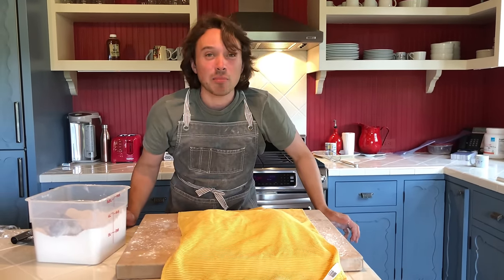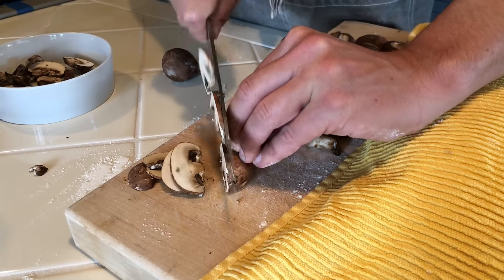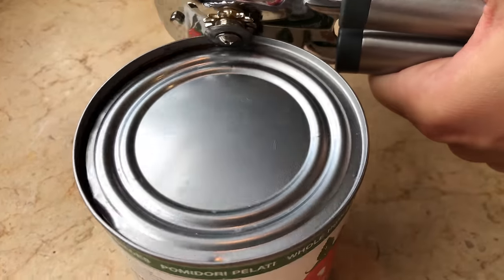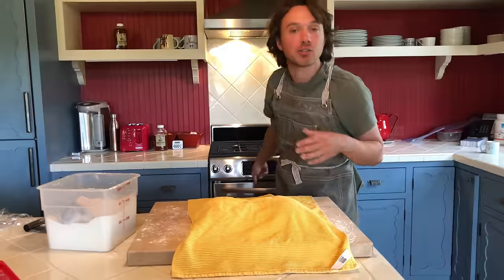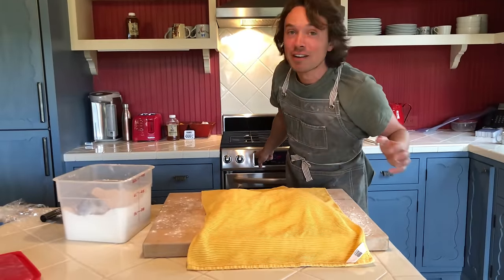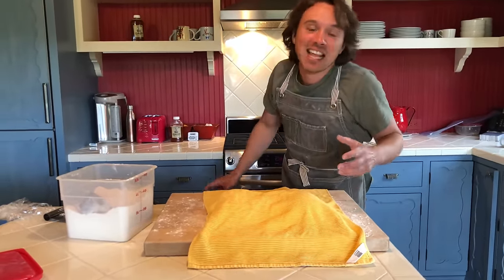Now we've got to get our mise en place. We've got to have the cheese ready, the sauce ready, the toppings, the olive oil, the salt. We've got to have the oven preheated to 420 degrees. Why 420? I like that number.